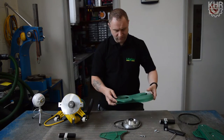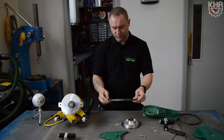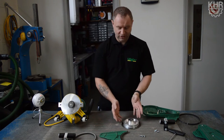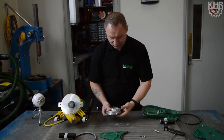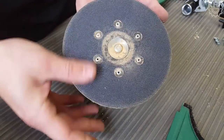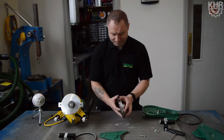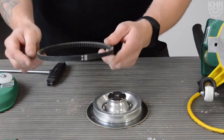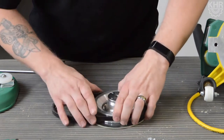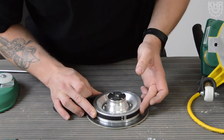Then we just lift the cover off and remove the belt. It's also a good time to check the sanding plate, making sure there's no damage around the base of it and that the velcro is all nice and good as well. Then all we need to do is get our nice new belt and make sure it fits in nice and flush around the sides.